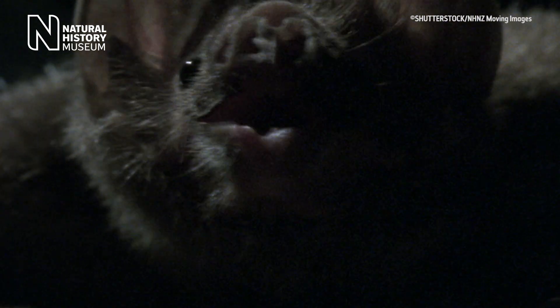There is a somewhat softer side to vampire bats. Within a roost, if certain individuals haven't been able to feed, others will sometimes share their blood meal with them. We think this is because they hope at some point in the future the gesture will be reciprocated, but it only works if everybody shares.